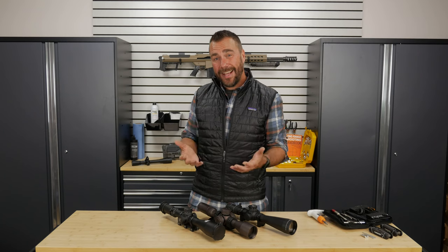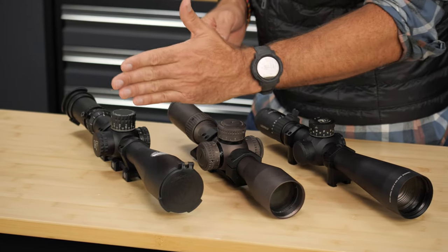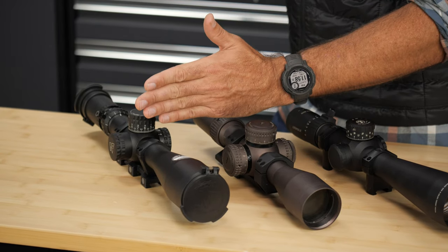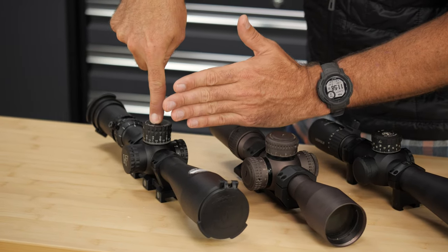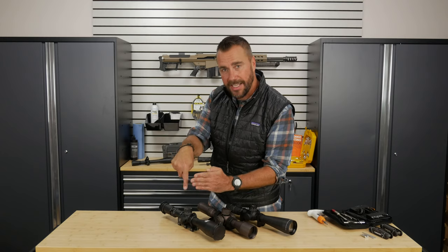Now, you heard me call it a target focus knob also — that's because it really is the same thing. In the scope, the target's image is focused at one spot within the scope and the reticle is at another spot on the scope. If they're not in the same focal plane, that parallax problem can occur.